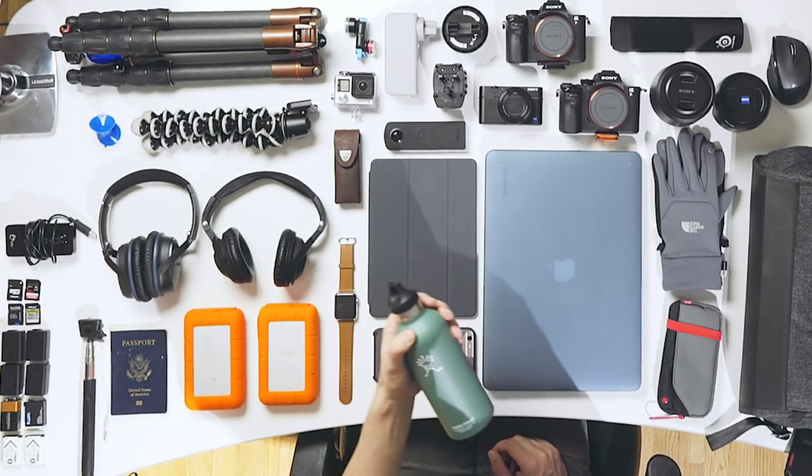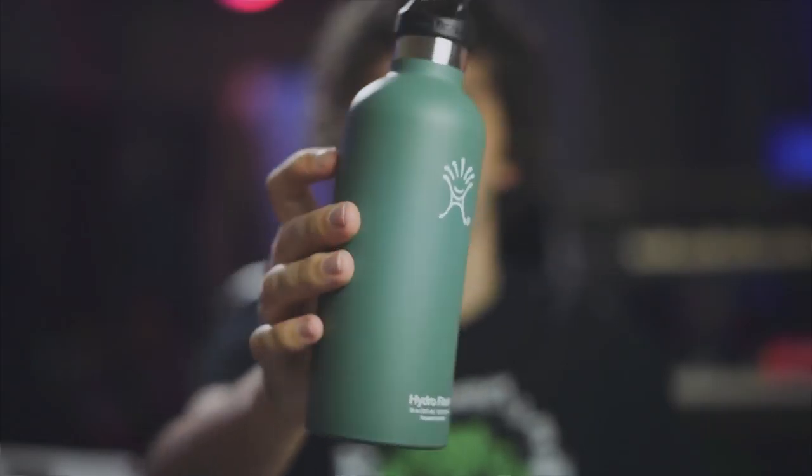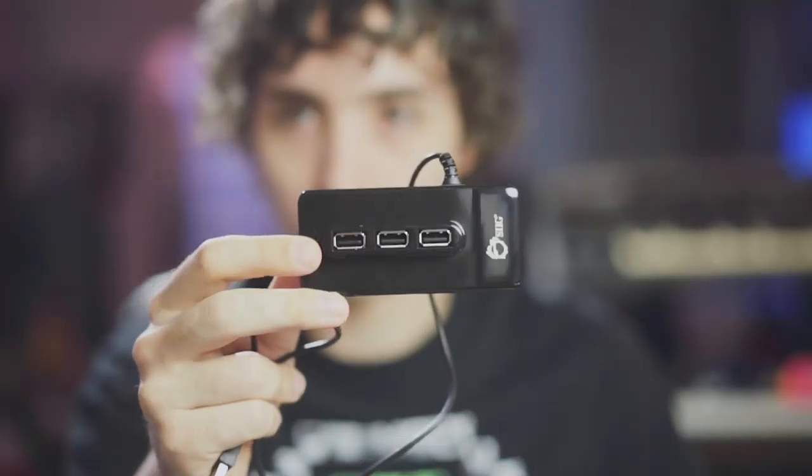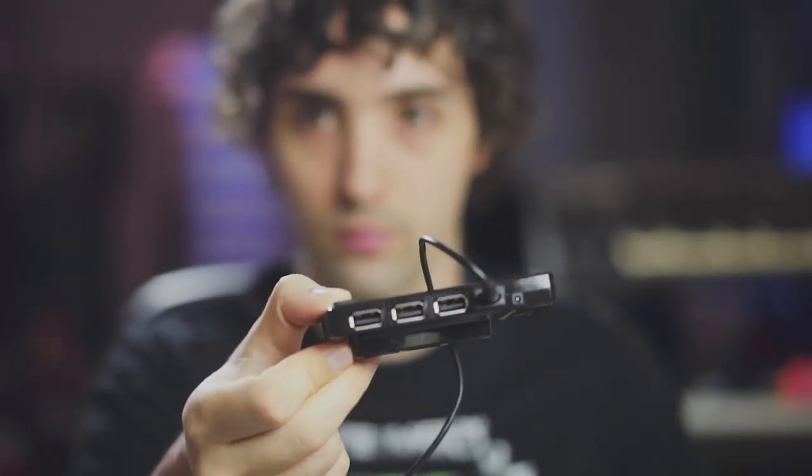Over here I've got a Hydro Flask water bottle. This can really be used for anything — water, tea — it'll keep whatever you want cold or warm. It's very well insulated, very light, and it's got a carabiner so you can hook it onto the side of your bag. Underneath that I've got a 10-port USB hub. This also has an outlet where you can plug in wired power so that all of your devices will charge while being connected to your computer. 10 ports is more than I'll ever need, but I love having it just in case — and it has the USB cable built into the unit so I'm not going to lose it.